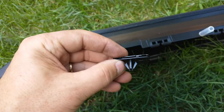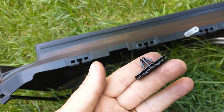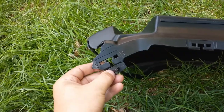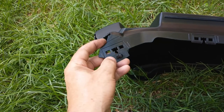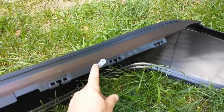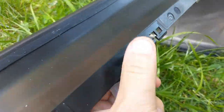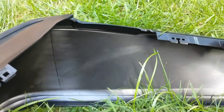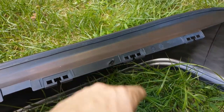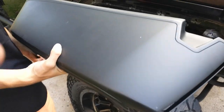The next step is to take the clips — the same style that were on the car; they provide new ones. You can see there's a little slot in them. You want to put the clip in between the fender flare, slide it up into place, and snap it in. You need to do that all the way around. Just take them and put them on everywhere that you see the openings.